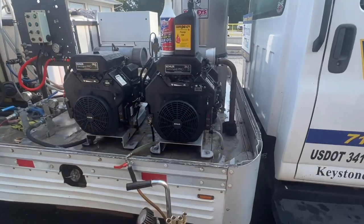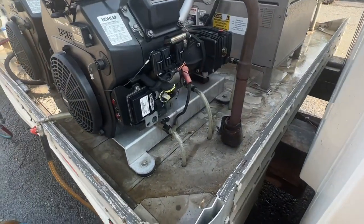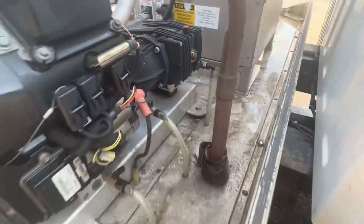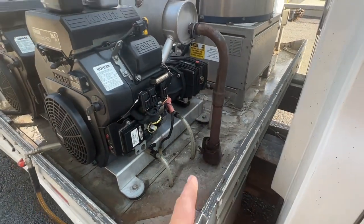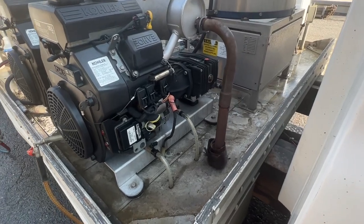We've got the two cooler fuel injections. On this machine, if you notice, we have valves here, here, and here. All three of these lines are bundled together underneath the trailer, underneath the flatbed, and all you have to do is just put a bucket under there and it'll drain immediately.